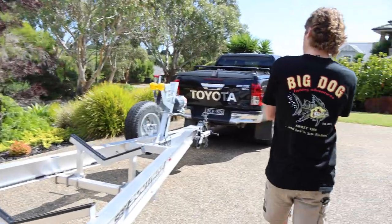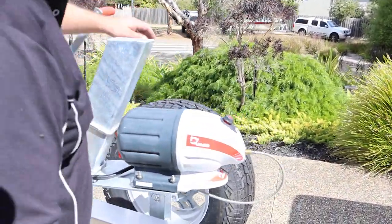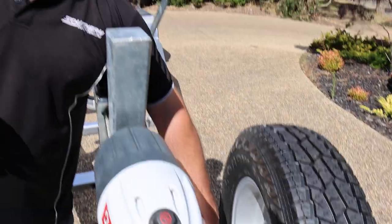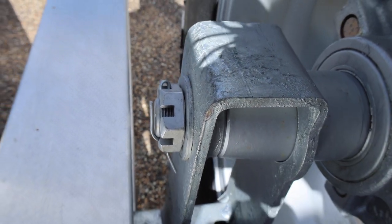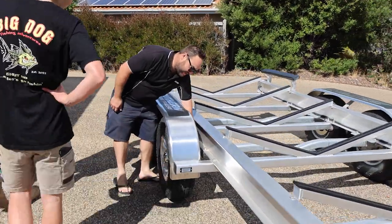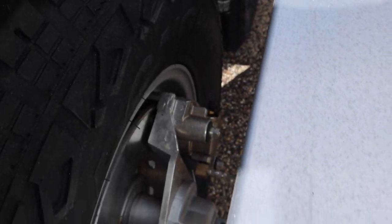Up the front here we've got the spare wheel - all looks pretty flash compared to the old trailer. If you have a look at the spindle here - if you're ever on the side of the road and you do a wheel bearing or anything like that, in three years of selling trailers we haven't had one wheel bearing failure on a customer's trailer. What you do is take that split pin out, undo the nut - you just need a pair of pliers and a shifter - and the whole assembly comes straight out. You don't have to touch grease or pack bearings on the side of the road.